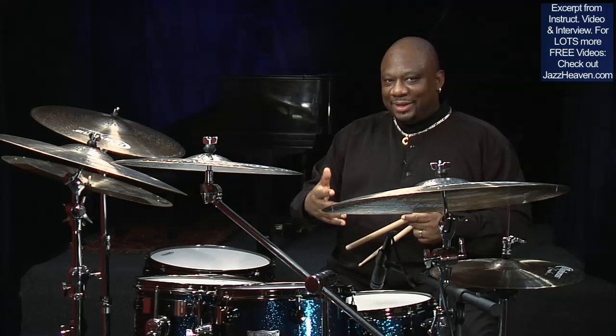From that, you can see how it begins to sound a little bit in the feeling of Elvin Jones.